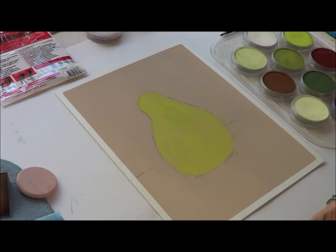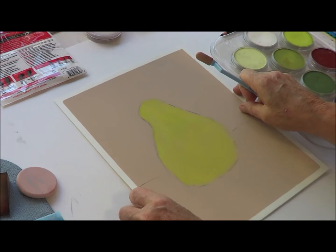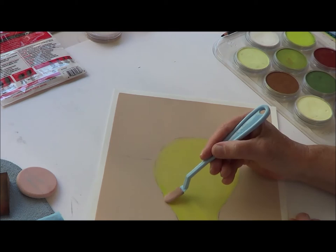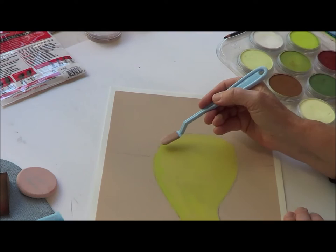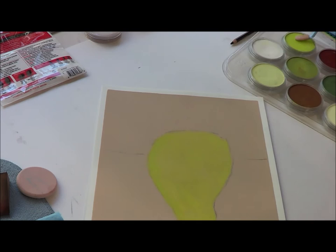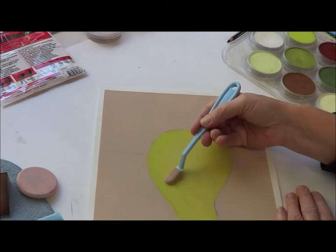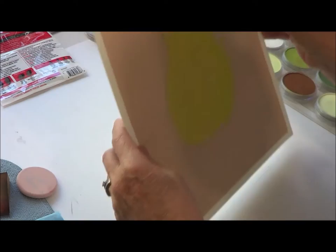Now I'm going to get this bright yellow green and put that on the side here. I'm not worrying about the charcoal — I'm going to get rid of any problems I have with my erasers later as I'm carving out at the end.